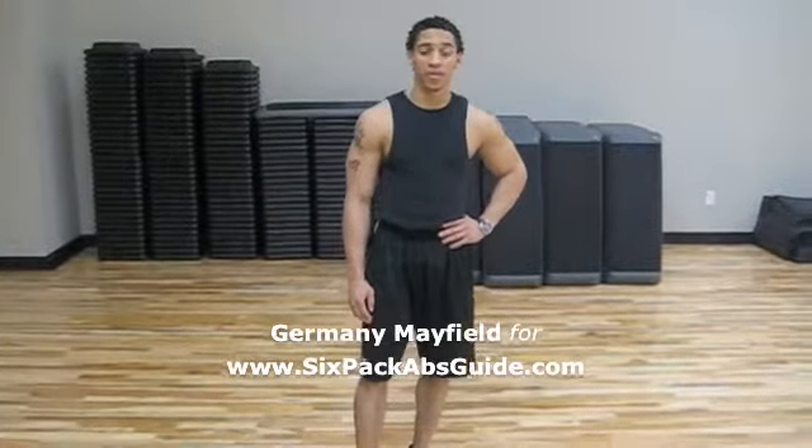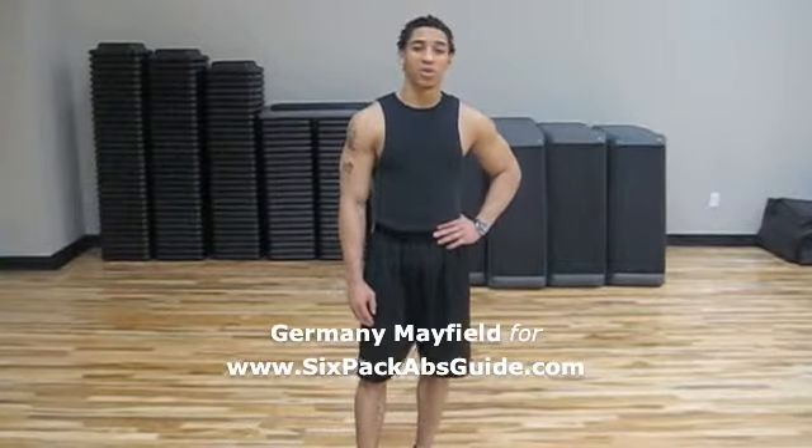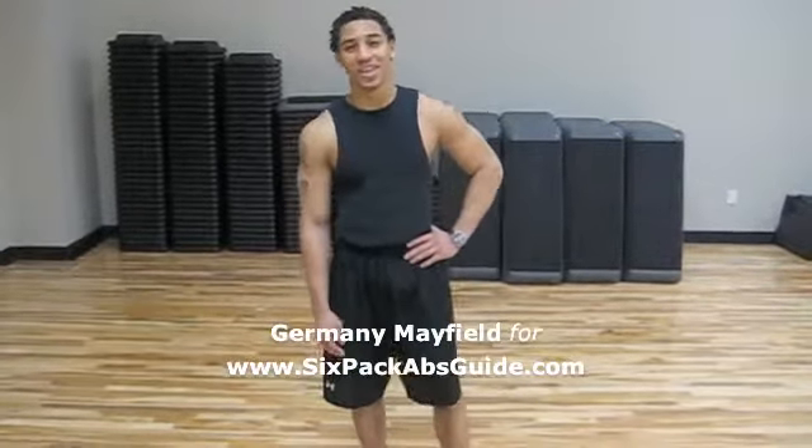This is fitness trainer Germany Mayfield here on behalf of 6packabsguide.com. I'm taking a break today from my workout to show you one of my key go-to exercises that will help to enhance any ab routine.